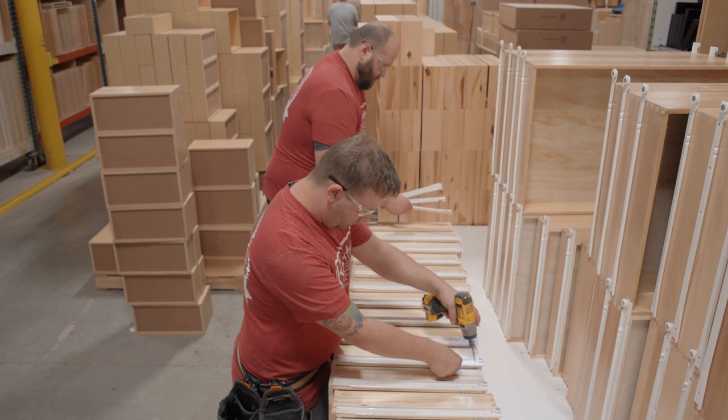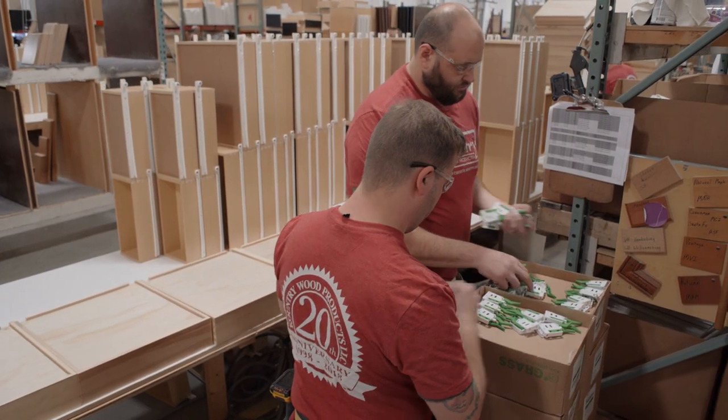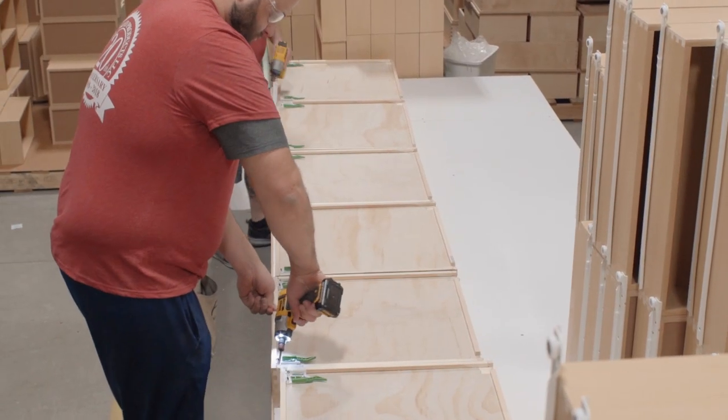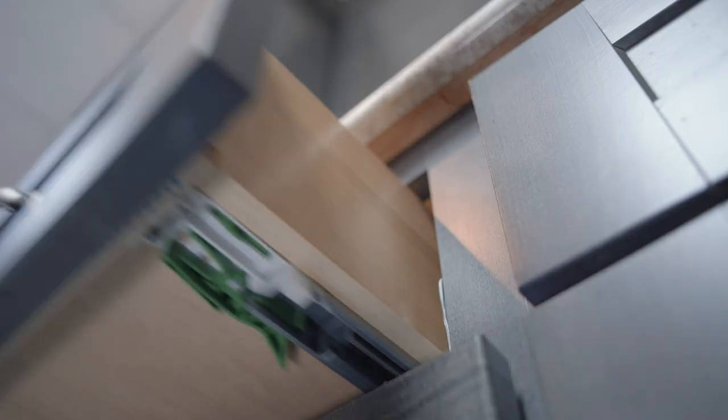Next, drawer guides are mounted on the drawer boxes, and for those with the soft close option, undermount clips are added. The soft close upgrade allows for a cushioned close to prevent the drawer from slamming shut.